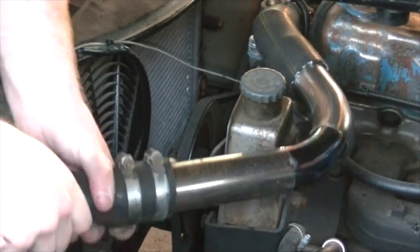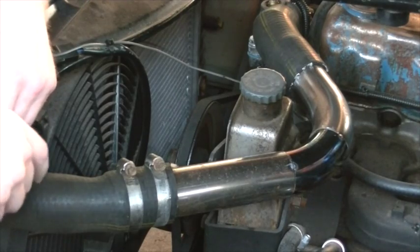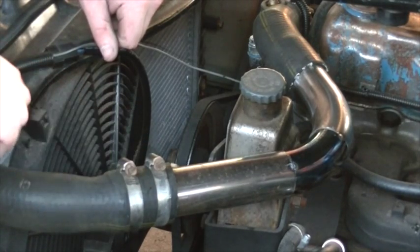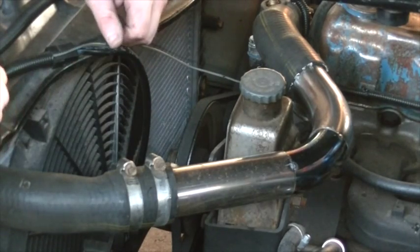They do make a tool, but I don't have it so I can't use it and I'm not going to buy one. I think just doubling up on the clamps at both of these joints should be sufficient to keep these water tight, even when the coolant gets hot and it gets a little bit pressurized.